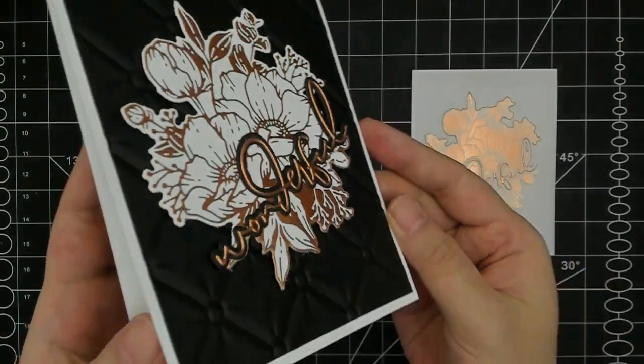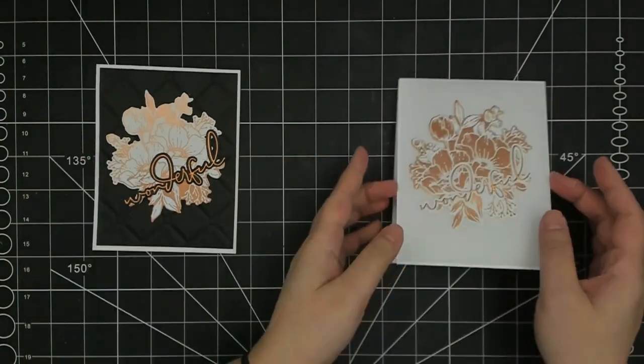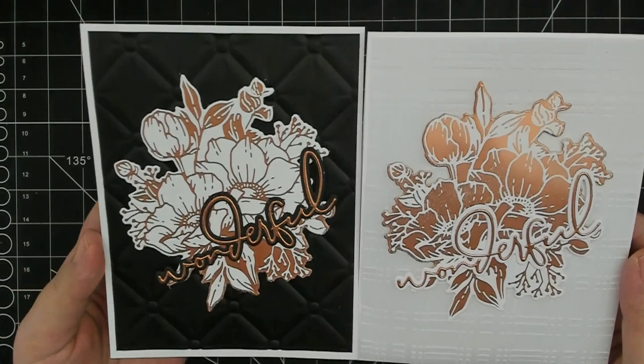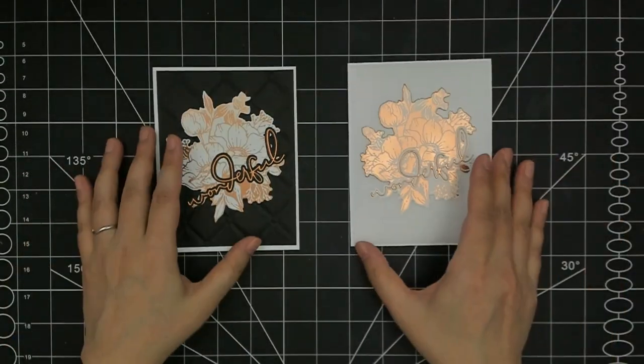Hello and welcome to my channel. My name is Lynn. How are you doing today? I am going to make these two cards using Yana's latest Anemone Blooms collection. So without further ado, let's make these.